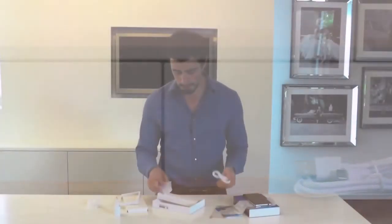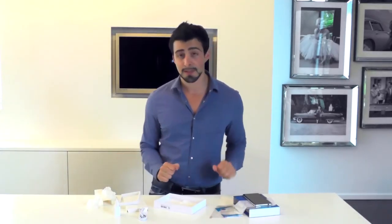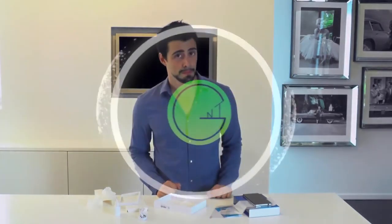That's basically it for the unboxing and I can't wait to actually use it so I can review it later on. I hope you guys enjoyed this unboxing — if you did, please leave a like and subscribe. See you at the review, bye guys!